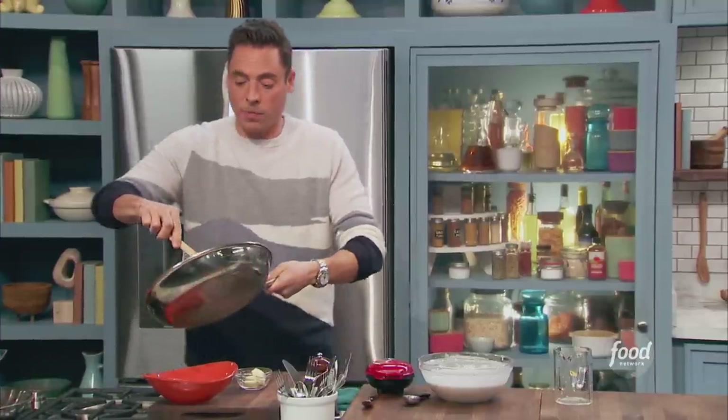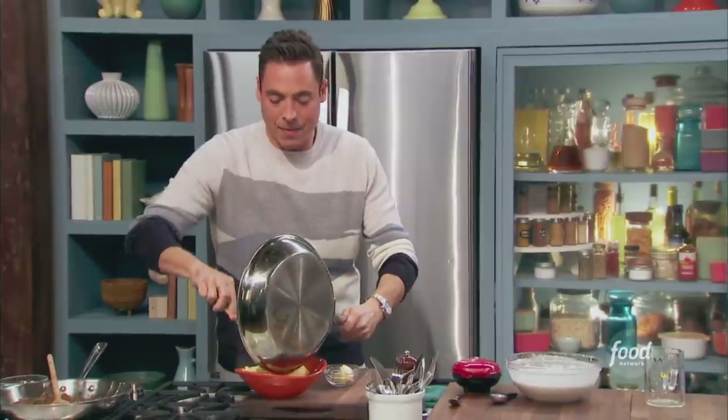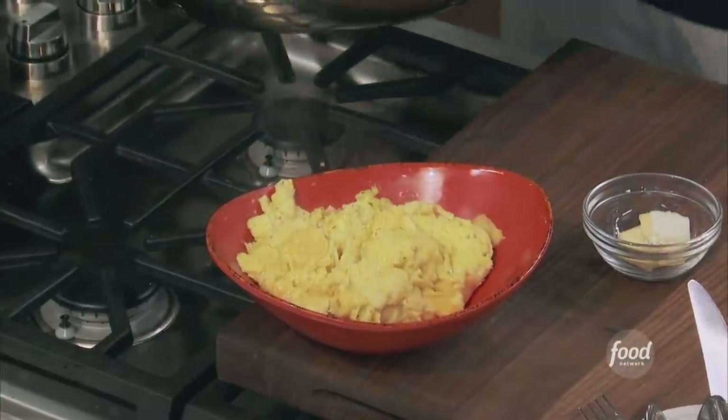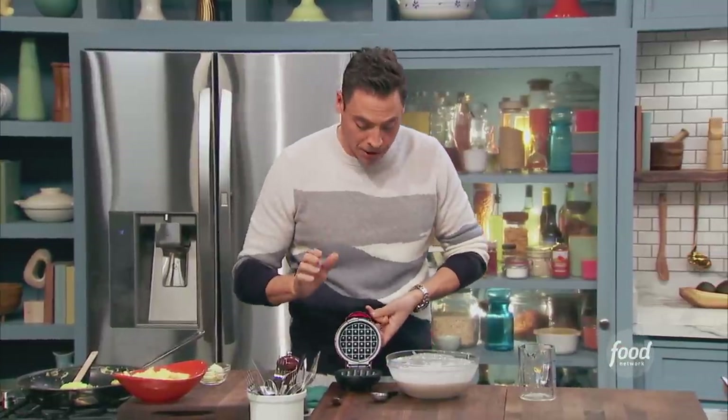I do this with my pancakes — do it with anything. These eggs are perfect. Do not overcook them. Let all that residual heat finish them and melt that cheese. Sausage is ready, we'll shut that off. About two tablespoons.